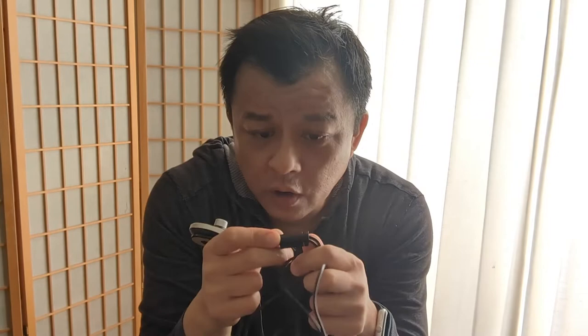It's a simple controller with a filter to filter out the static noise. A 3.5 millimeter aux — if you have an aux, this is optional.